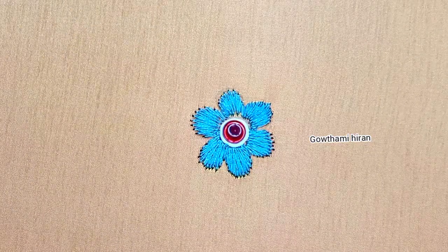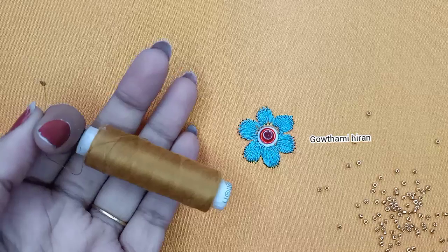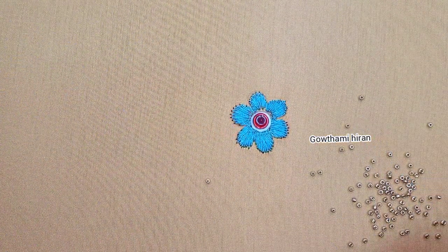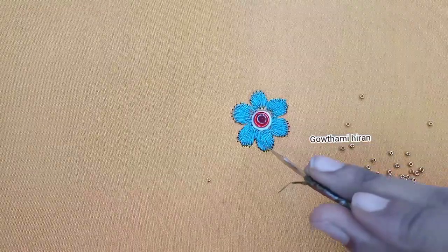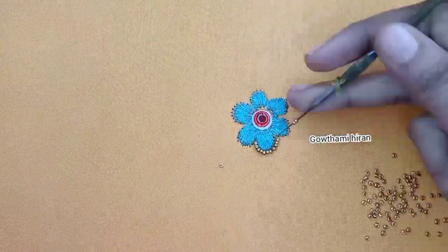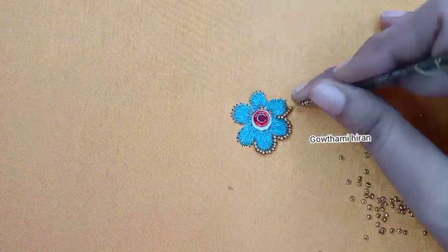I will add a little bit of sugar beads here. I will add a gold thread to the needle. I will use the number of beads and use leads to 24mm.